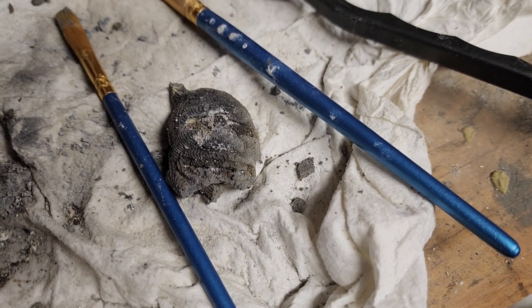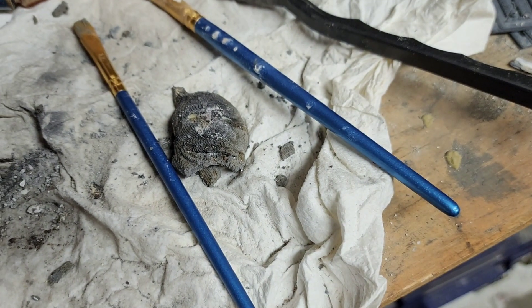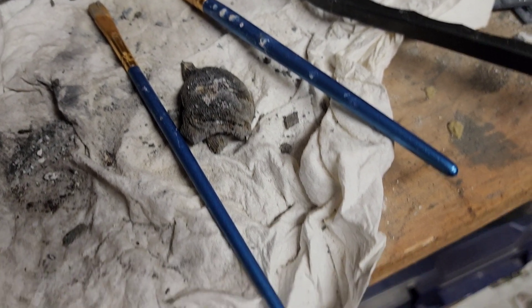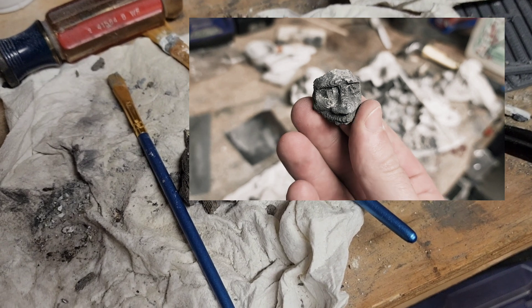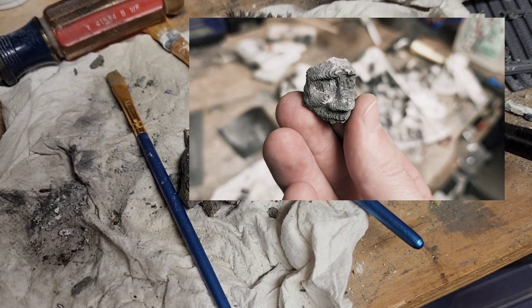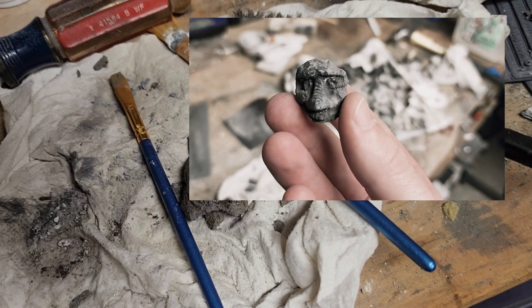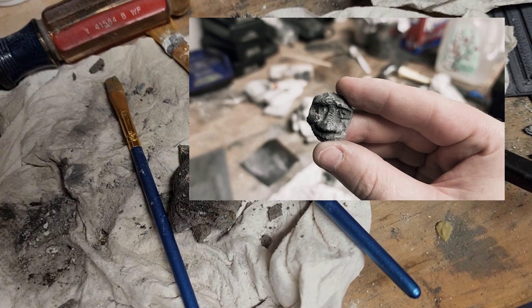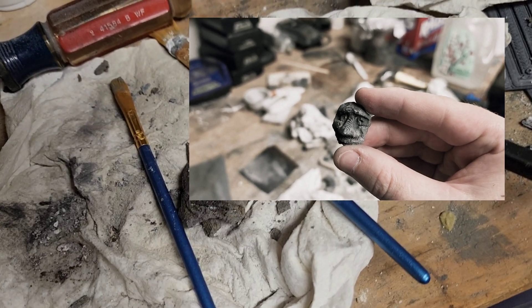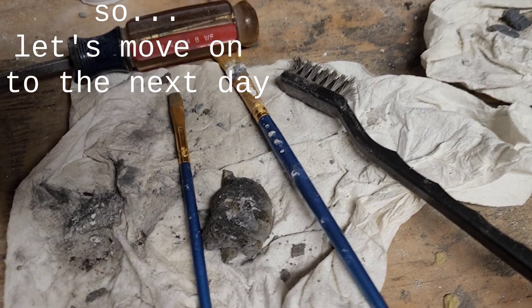I am pretty excited about this, but unfortunately nothing great to show right now. Upon further inspection, the center of the mask would not crumble — it's quite sturdy. I hope that the next one is going to be the winner.